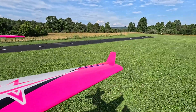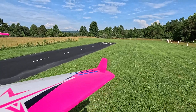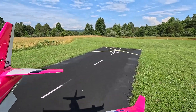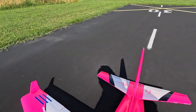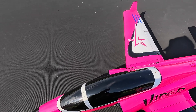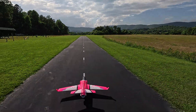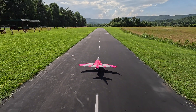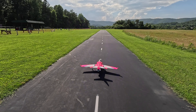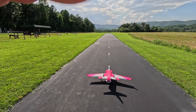This grass out here is really wet because it just rained a while ago, so I'm not going to taxi across it. And since this is a maiden, go ahead and stand behind it, make sure I track it down the middle. Pretty good. Left, right, just one more check of everything - landing flaps, take off flaps, flaps zero, brake on, brake off. Okay, this is the maiden of the mini Viper.